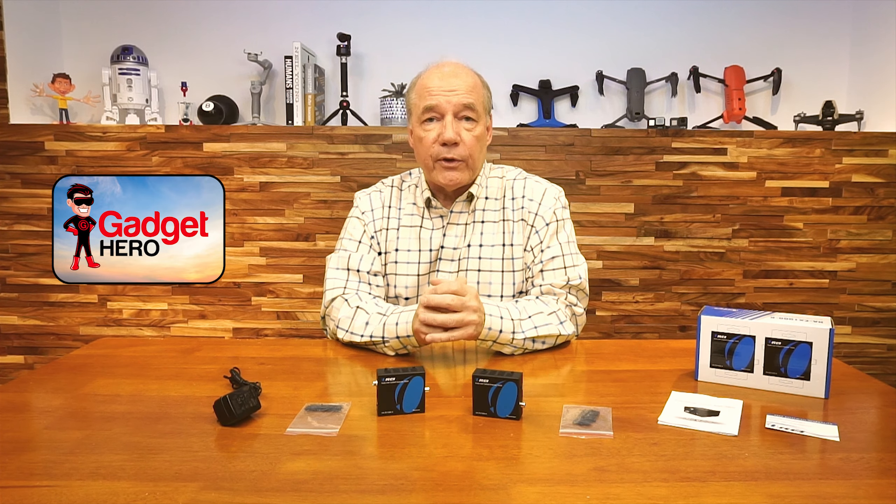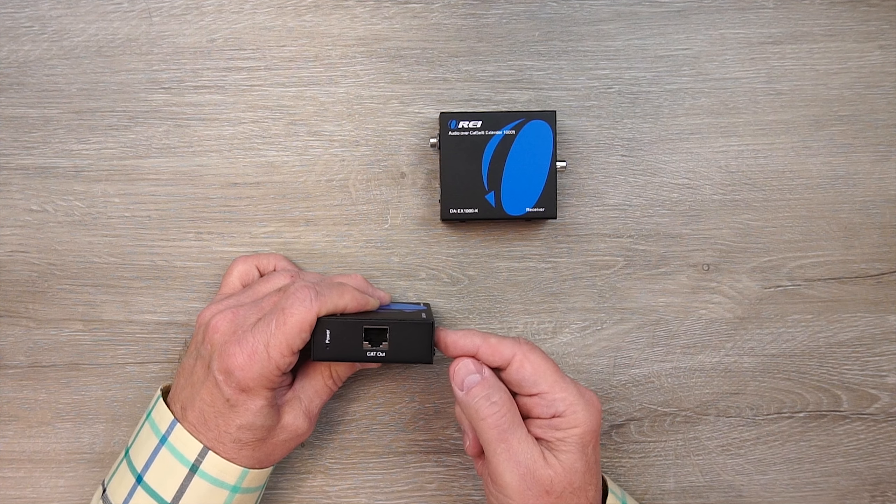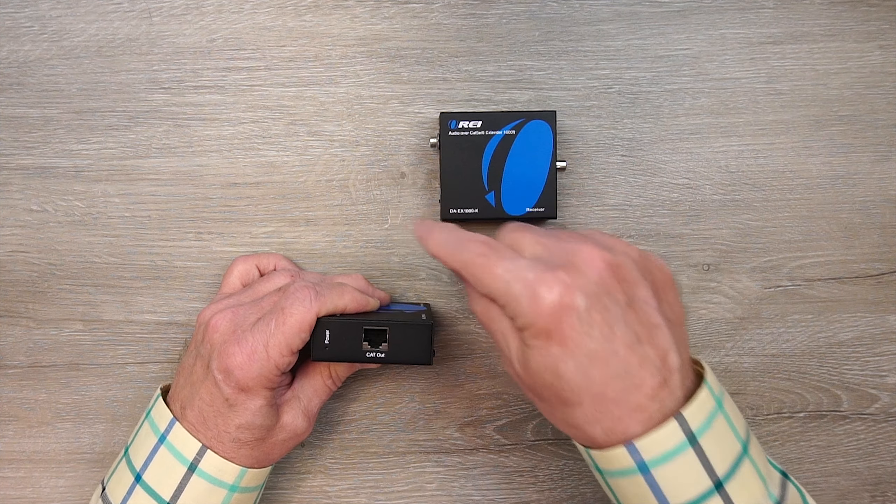On the transmitter module, you'll find two audio input connections on one end — coaxial and S/PDIF — connected to the media device you'd like to share audio from. On the other end you'll find a LAN port where you connect the Cat5e or Cat6 cable between the two modules, as well as a power indicator. This system uses the latest power over cable technology, which means you don't actually need a power supply at the transmitter end — the minute you add power to the receiver and make that LAN connection, the power required for this module is sent over that cable.